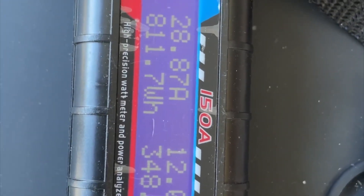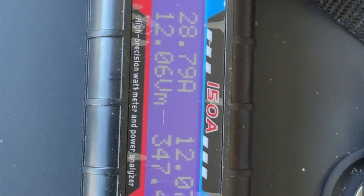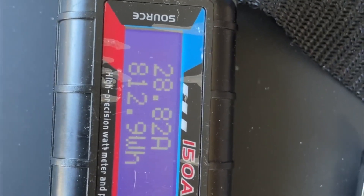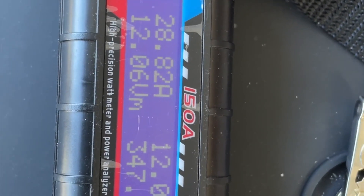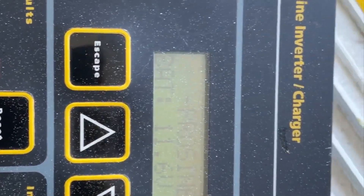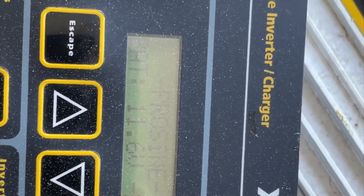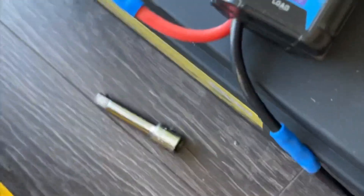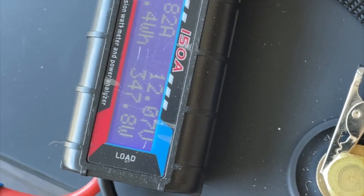We're at 811 watt hours. The amp-hour counter reads 65 plus 1, so we're at 66 amp hours, 800-and-some watt hours. Over here the voltage is showing 11.6. I think we might run into an issue because of the voltage loss through the wiring — I can't remember exactly when this inverter shuts off, but I think it starts warning around 11 volts. The test shouldn't be much longer anyway — probably only about another hour at best.